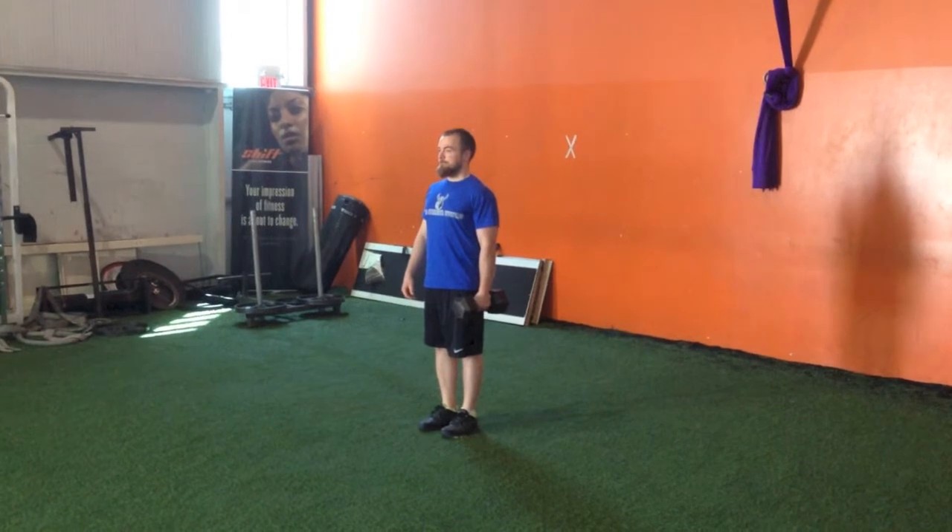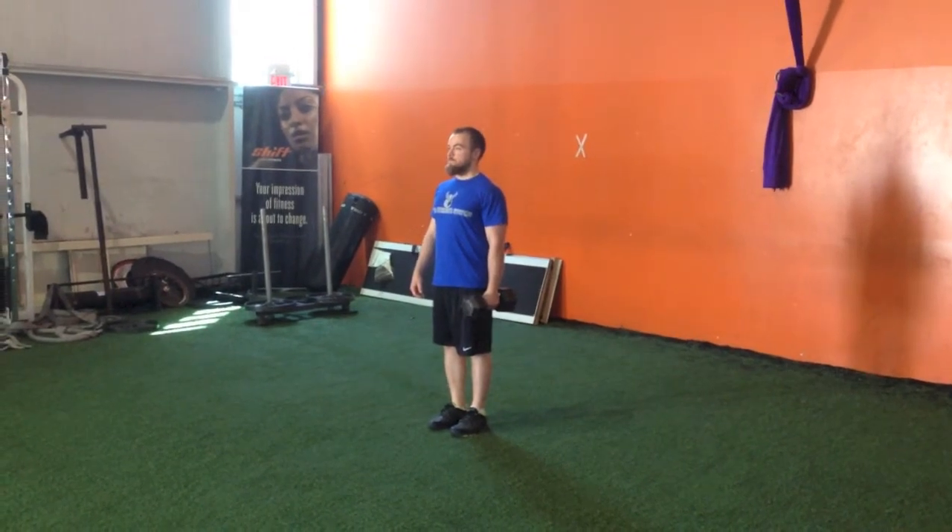Start standing up tall with the dumbbell in one hand. Think head through the roof, shoulders back and abs braced.